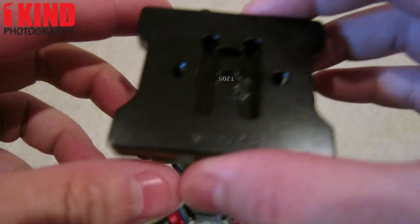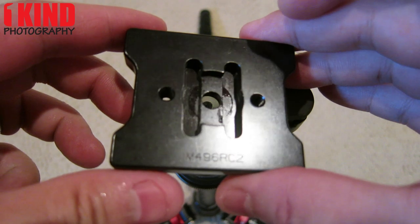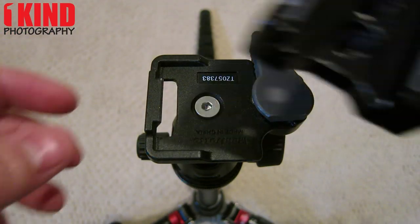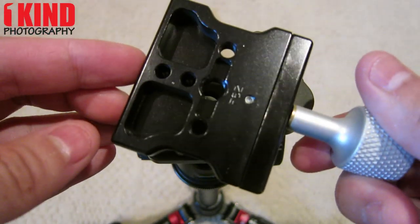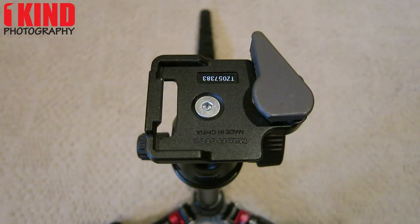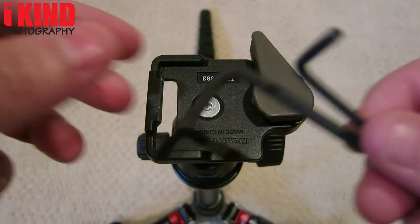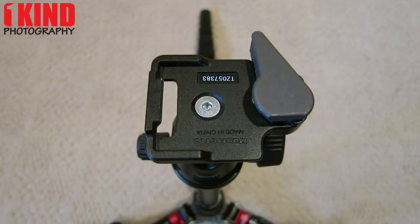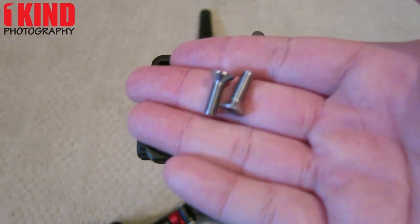Included in the conversion set is the base plate, Arca-Swiss clamp, two hex tools, and two screws.